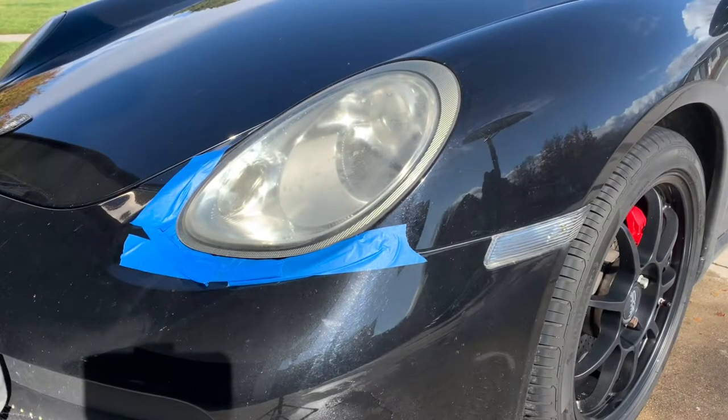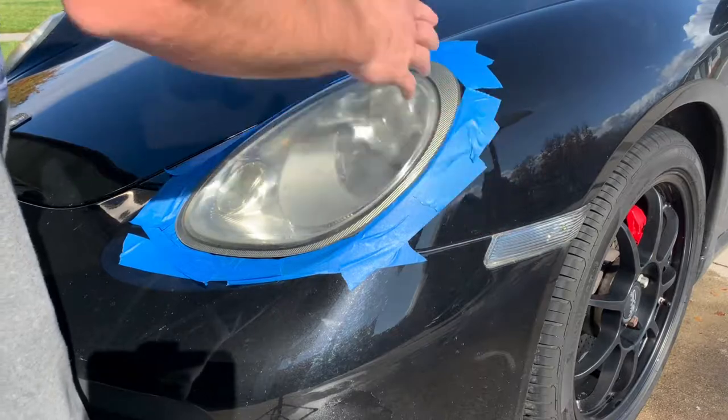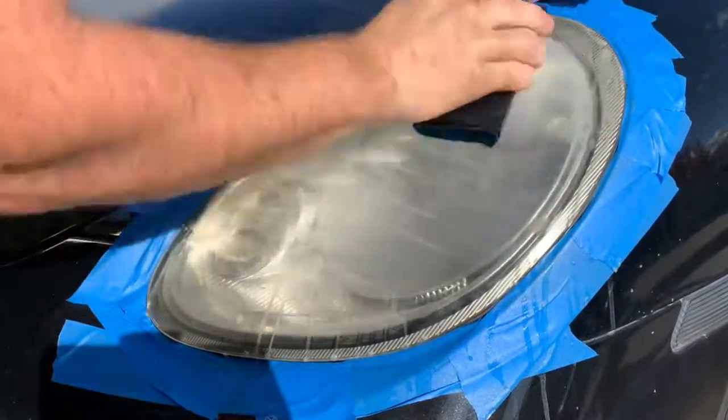Time to tape it up, protect those edges, and on to the show. Here we go. Now we've got everything taped up and ready to rock and roll. First, we're going to start out with 800-grit sandpaper.